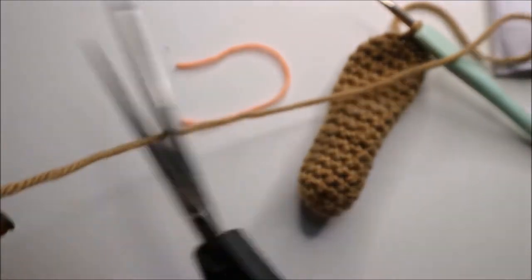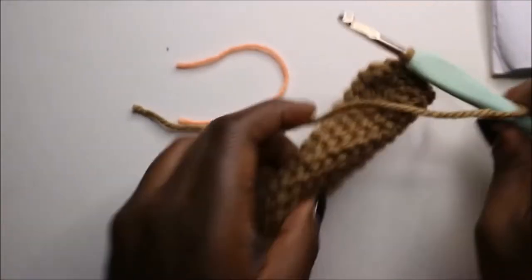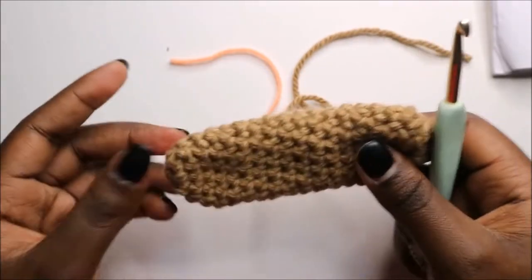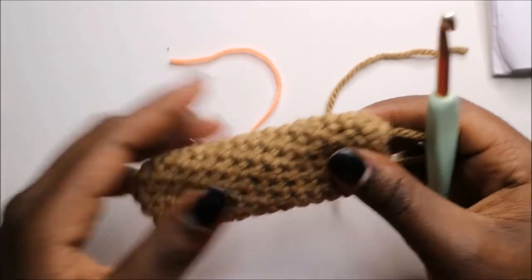After that, go into the next stitch, slip stitch, and cut your yarn long enough for sewing. I'm not going to stuff the hands — it's better for them to remain flat.